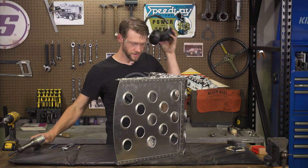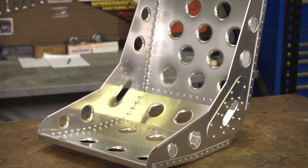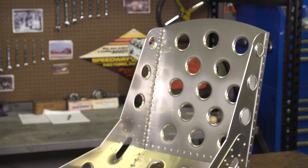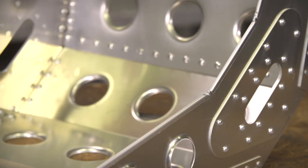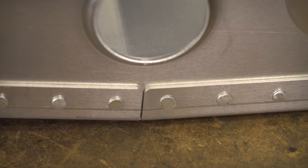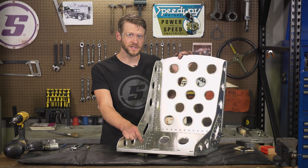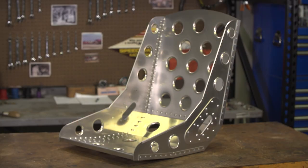That's the last rivet. What we have now is a really neat original-looking bomber seat that'll be right at home in a traditional hot rod or old race car. All the rivets — it's sure a lot of work, but it really does give it that authentic look. Hopefully that clears up any questions about the assembly process for these bomber seats. It's a really neat end result and I can't wait to get these in a car. As always, let us know if you have any questions and thanks for watching.